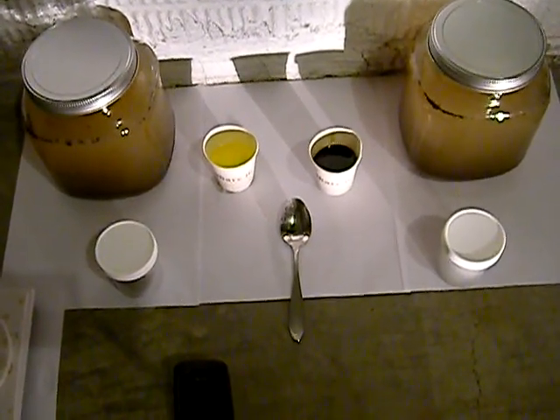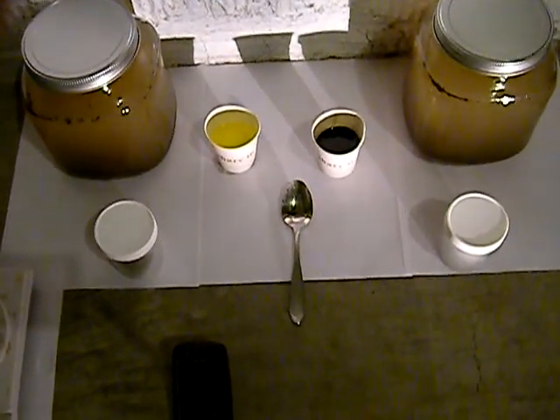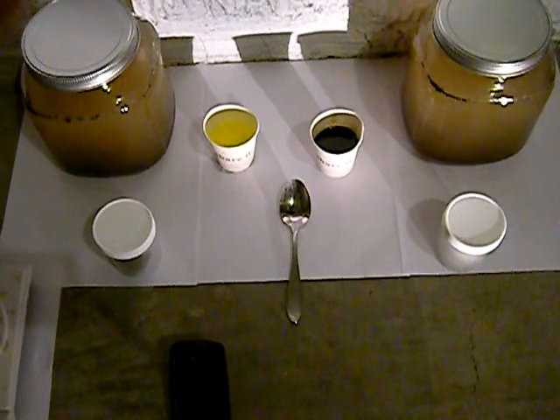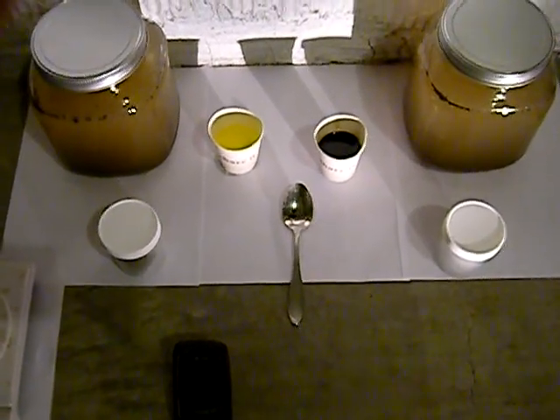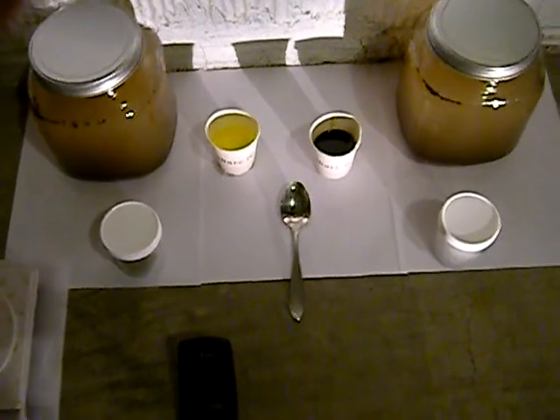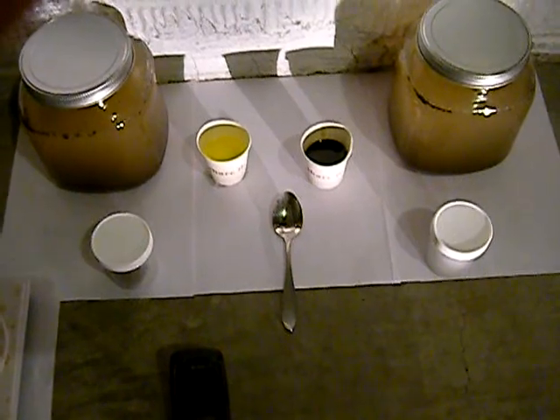I am going to put one teaspoon of motor oil in each, shake them up, and a drip of detergent. And we are going to look at the bottles after they are shaken to see what they look like.